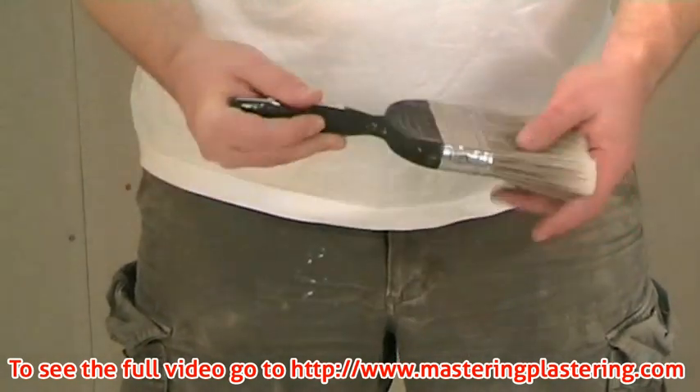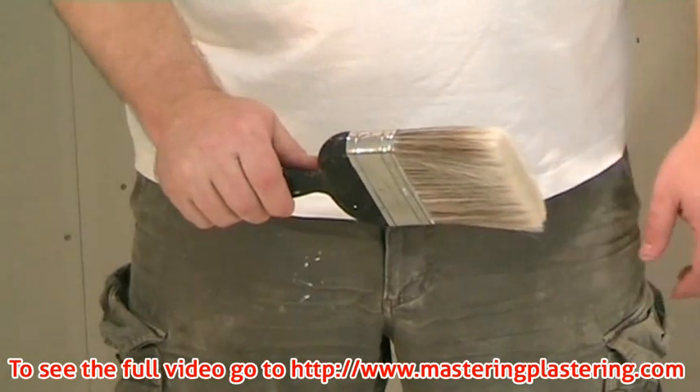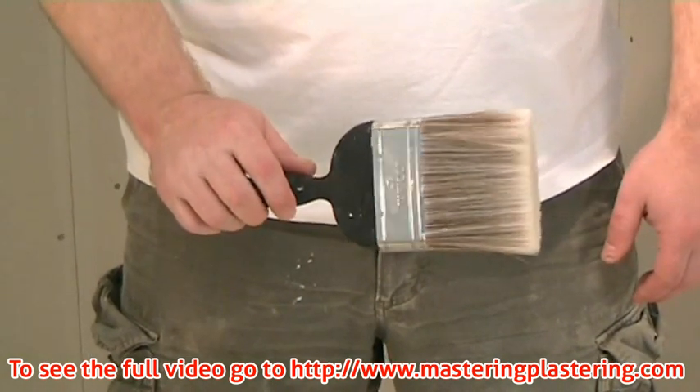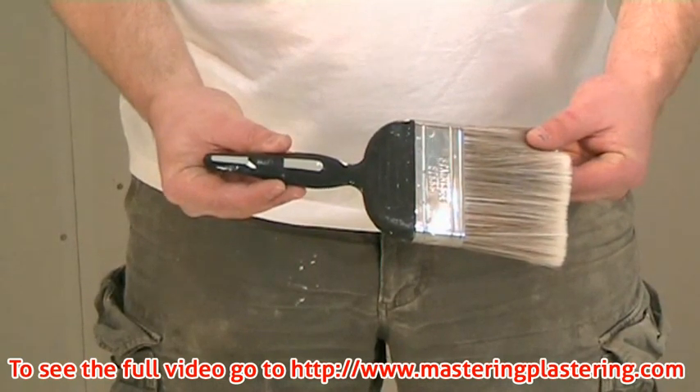For this we will use the soft bristled brush. It is important that the bristles are soft and clean, as we will be painting the surface of the plaster with it to apply the water, instead of using the spray gun, as this gives a softer finish.